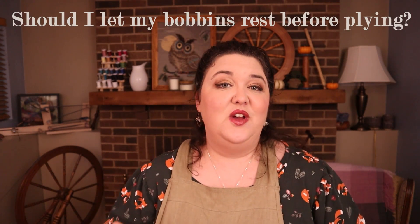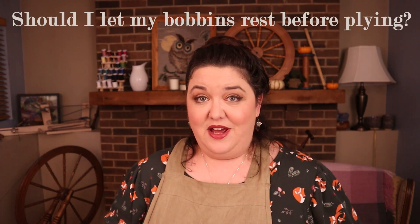Hello Fiber Friends! We are here today to answer a question that gets asked quite a lot in the spinning community, and that question is: should I let my bobbins rest before I ply my yarn?